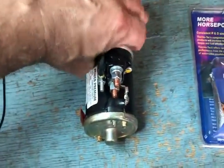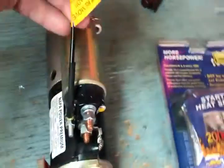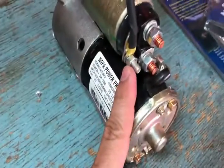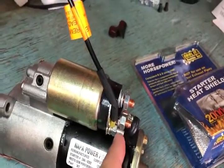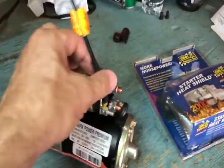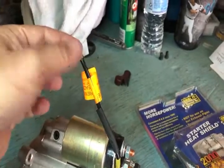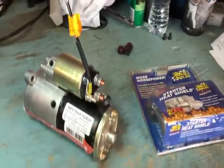One last thing to mention: there's a tag on the new starter saying don't remove the wire — cut your old one and splice it in here. The reason is that this terminal is prone to breaking. If you put a wrench on it and try to take the nut off, you'll most likely break the entire stud off, making the starter useless. The manufacturer provides a pigtail — connect your wire there, crimp it, and use the heat shrink provided. I'm also going to solder mine for extra reliability.